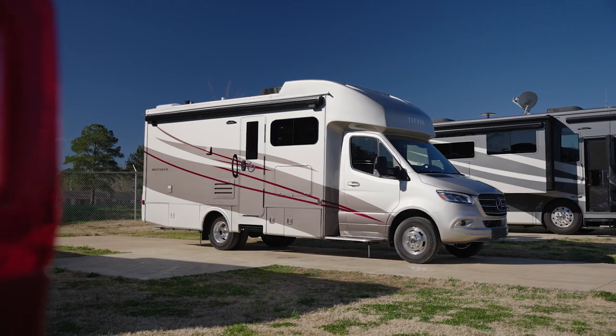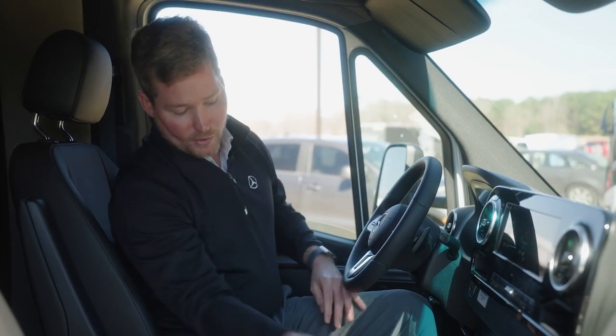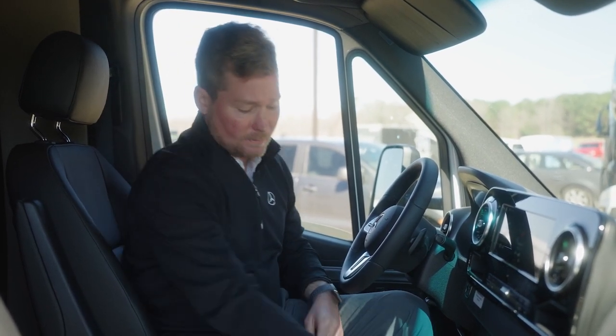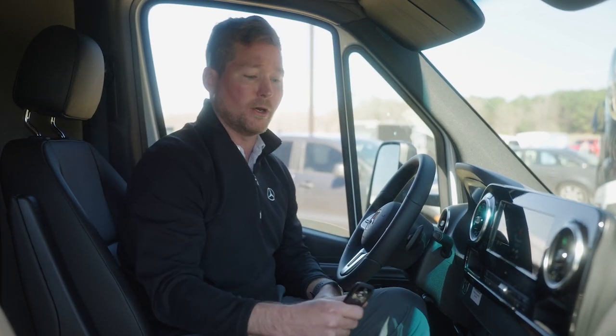We're inside the Wayfarer now. Let's go over some features. We'll start with the key fob. There is an anchor point under the cup holders for your key fob. That's only there if your key battery is dead — it's not going to charge the key battery up. I prefer to keep mine in my pocket so I don't lock it in the coach.